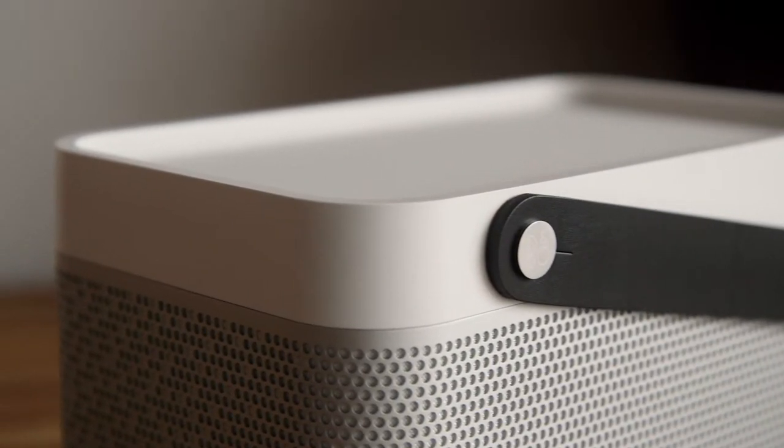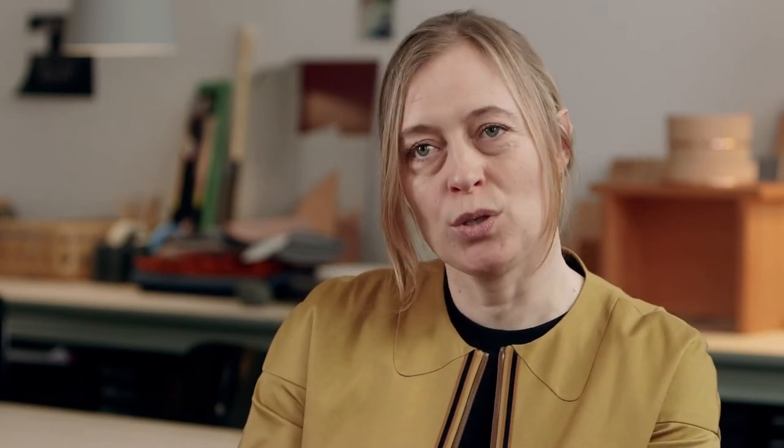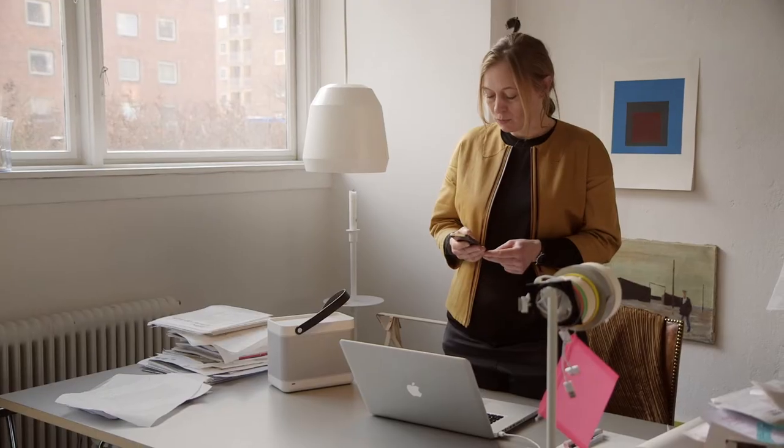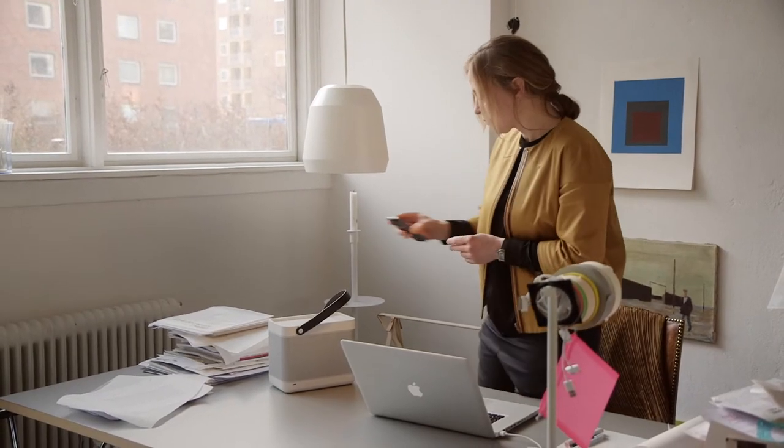The Beolit was designed from the inside out. We used a lot of time finding the right components, the right size, the right dimensions. It's portable and you need to hold it in your hand next to your leg. The edges are rounded so it won't harm your legs while you're walking with it.